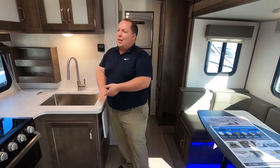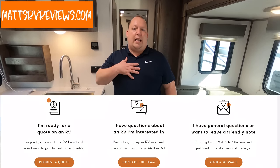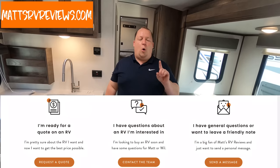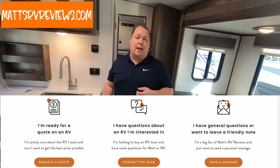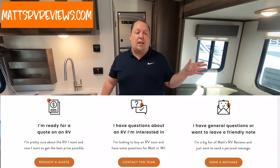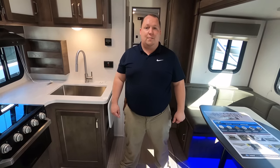Everybody needs to go to mattsrvreviews.com — there's a link down in the description — and go to the contact me tab. You'll see three options. Option one takes you to General RV to fill out a form where you get your Matt Money — $500 off — and someone from the team will call you with the best price in America. Option two is if you're not ready to buy but have questions — Will or I will call, text, email, or FaceTime you. Option three is to join us on Club Art Deco.